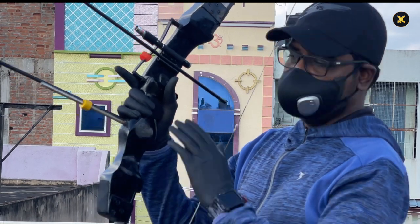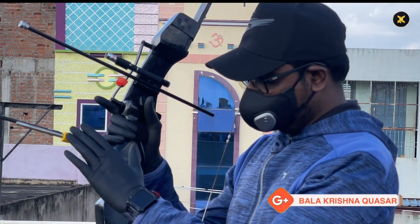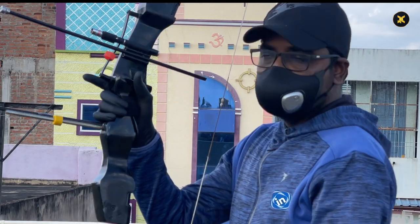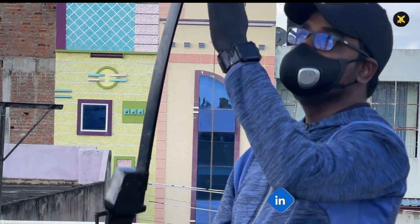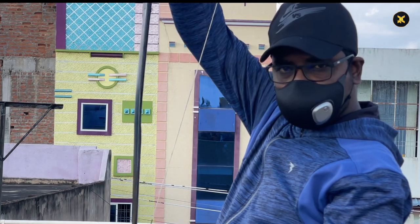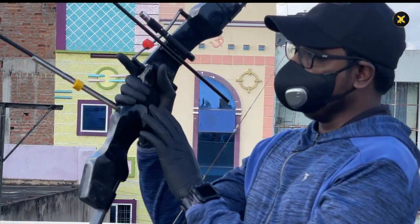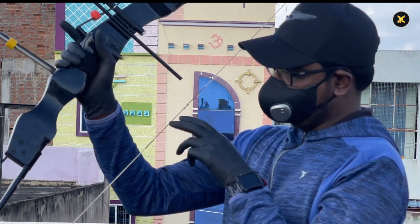The way we hold the recurve bow is so important to focus and perform a flawless hit with stabilization. The total length of the recurve bow is set in such a way that it matches exactly my height. Hand and finger placement define the success of archery.